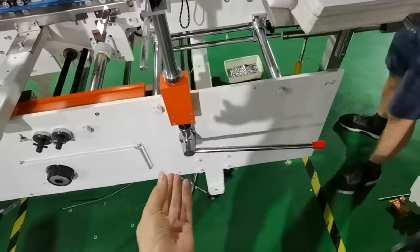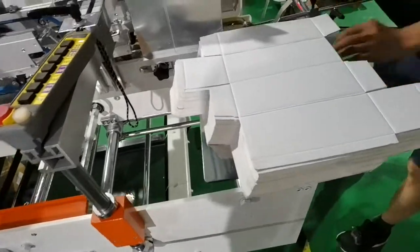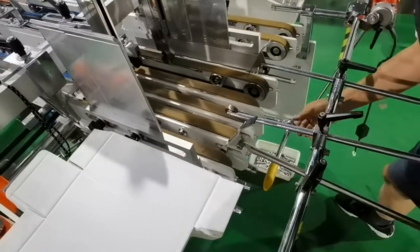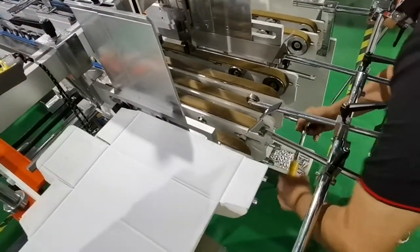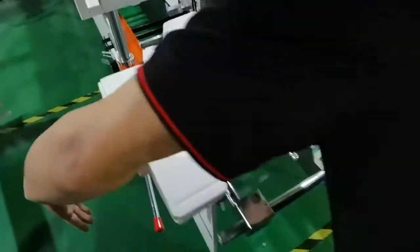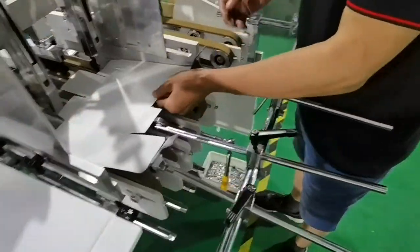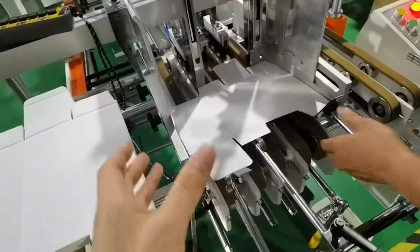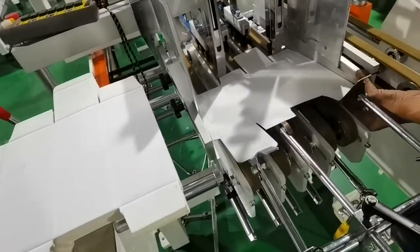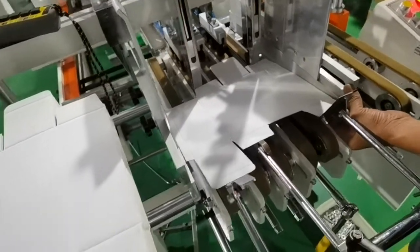First, from the filling section. You need to put this on to lift this up, and then adjust this belt to a suitable position. You need to lift it up to make this come down, and then move this according to the paper board size and width.